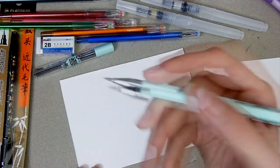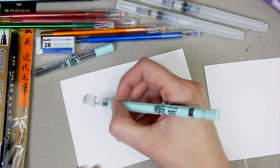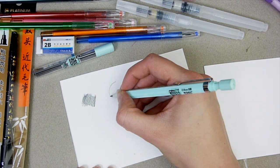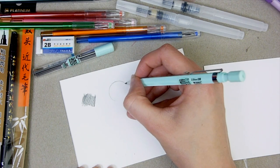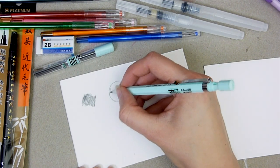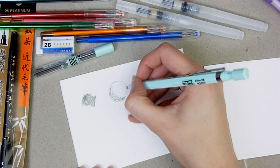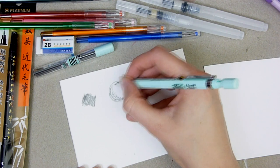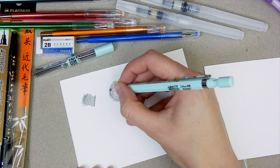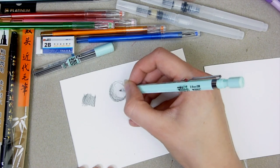I began by testing out the supplies on watercolor paper — a small piece since I'm using the water brushes later. I cut an A5 piece into two A6 pieces, one for swatching and one for the art. I tried the mechanical pencil first and was really impressed — the lead is really nice and thick, lays down nicely, erases well, and gives variation in gradients. It's honestly much better than any mechanical pencil I've paid money for, so I'll definitely be using it again to sketch with.